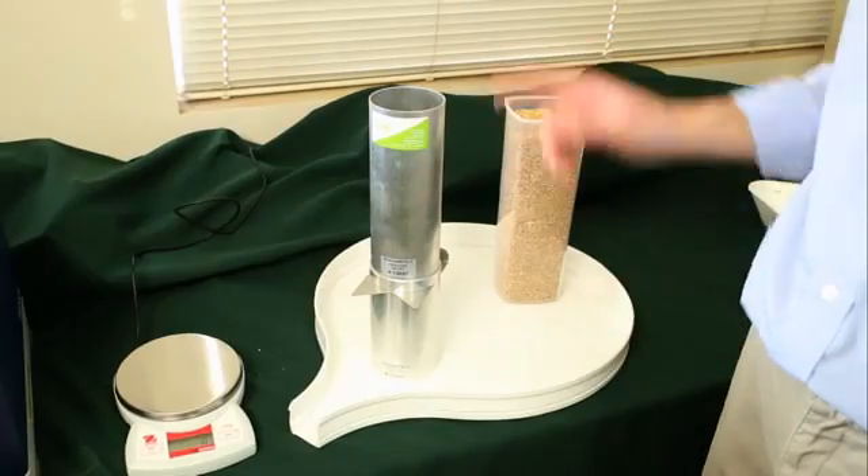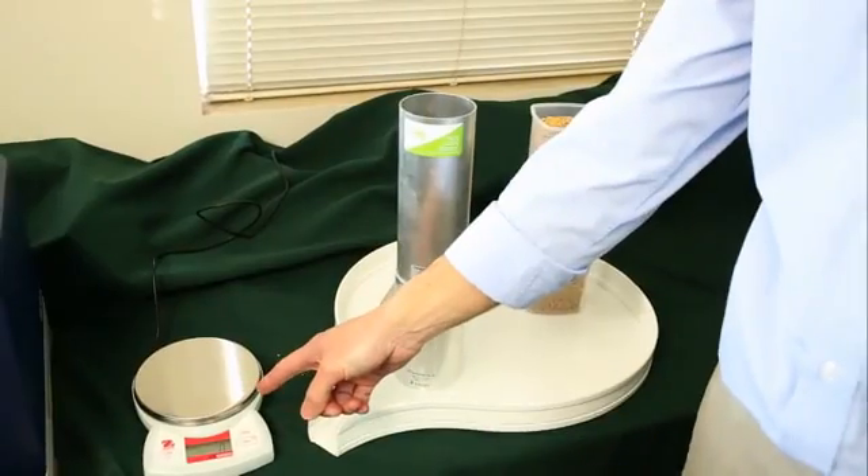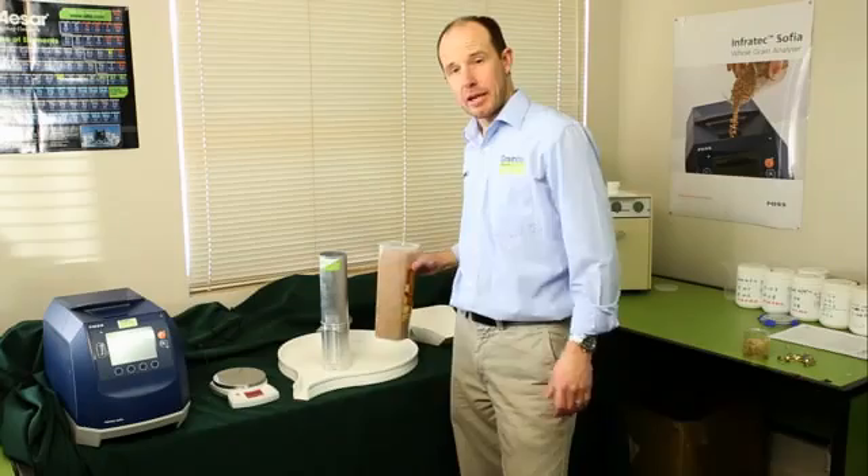G'day, this is a little tutorial on how to measure test weight. You'll need a chondrometer and a weighing balance and a sample of grain.